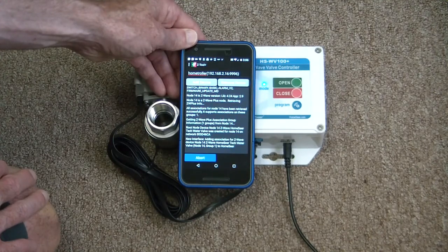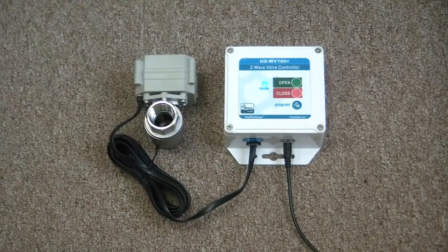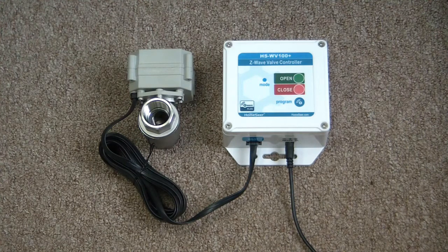We'll speed it up a little bit here. Once that's finished, a new screen will come up where you can name the device. I'm going to name mine 'water valve' and place it in the basement in the utility closet.